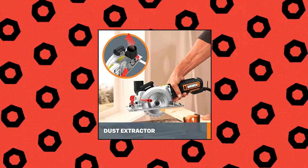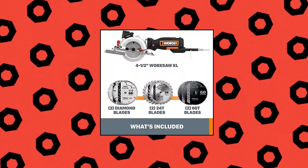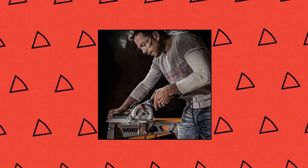WORX WX427L 6A 4.5-inch Compact Circular Saw. At only 5.07 pounds, the WORX Circular Saw lets you grab the handheld circular saw with one hand for long-time working, thanks to its compact design.